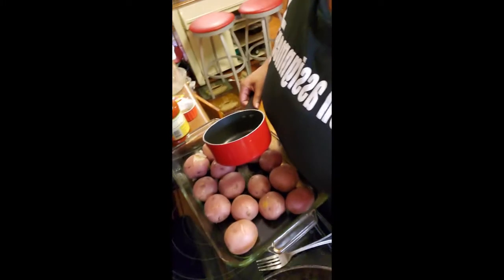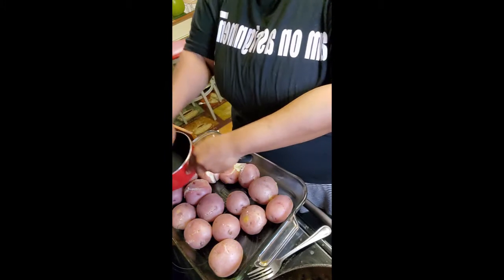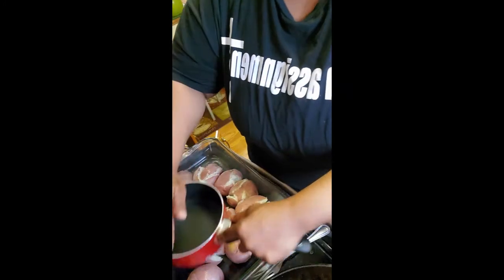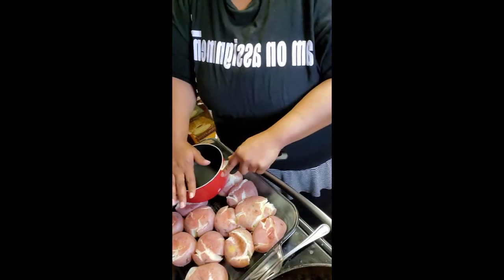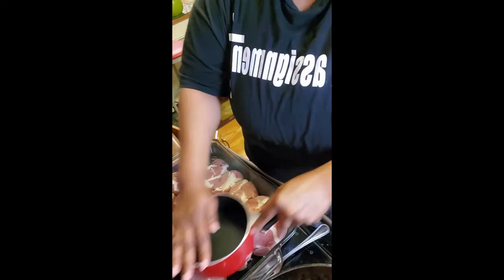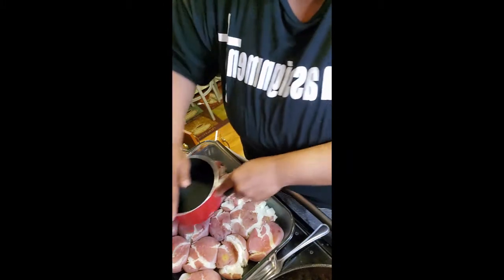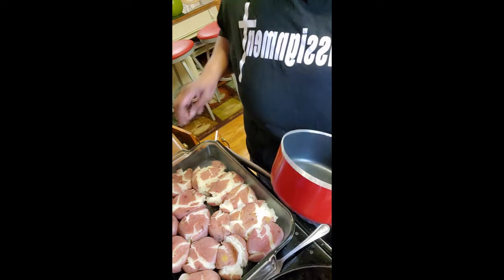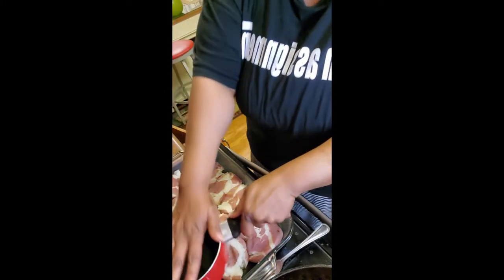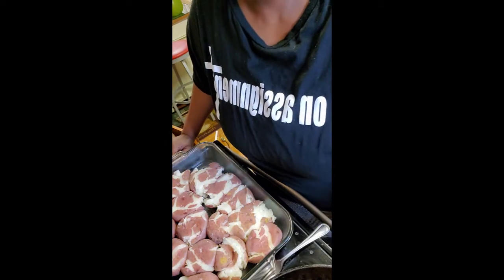Let's smash it a bit, shall we? You just simply take it and you smash your potato. Smash it. Get that goodness of it burst open. Look at it, y'all. And then we're going to add our seasonings. After it comes out the oven with the garlic butter, we're going to add the ground beef with the taco seasoning in it.